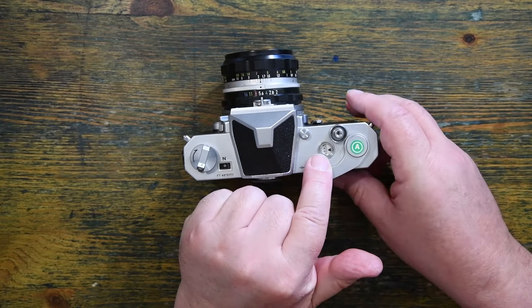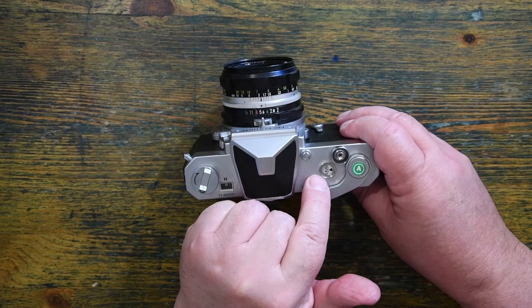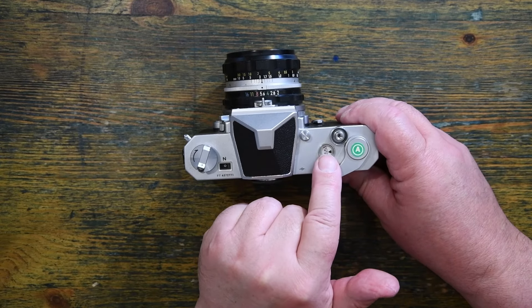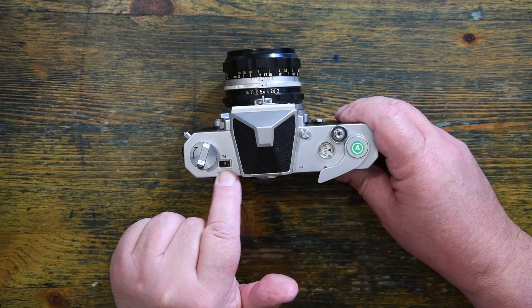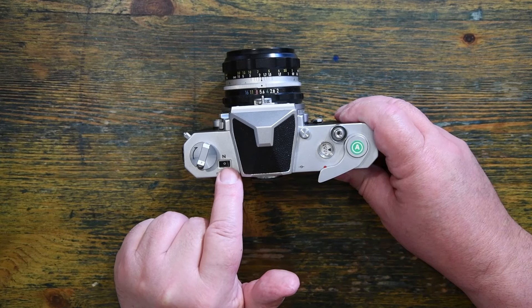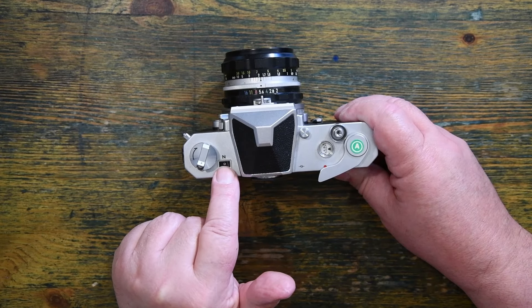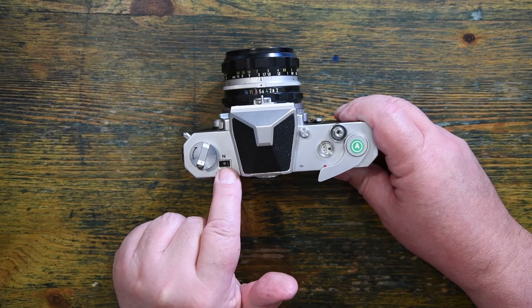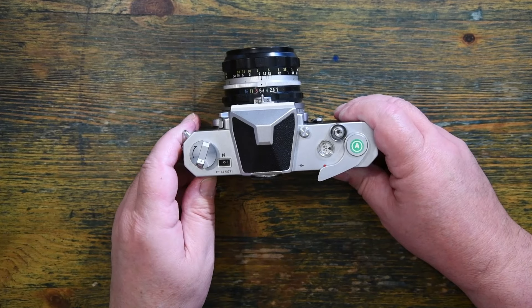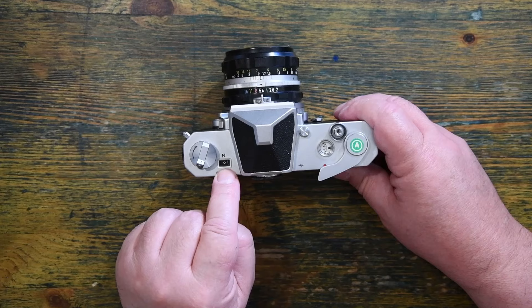The frame counter is at the top here, which is very nice and easy to see — a very modern design for a frame counter. On this window here, you actually get a visual representation of the light meter, so you don't actually have to look through the viewfinder to control the exposure. I think that's really, really very nice, and in some ways it's very reminiscent of the latest digital cameras.